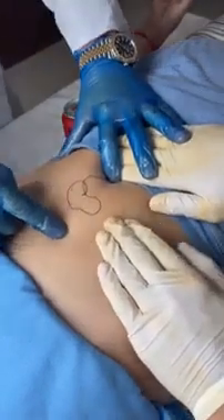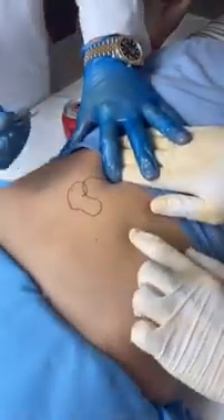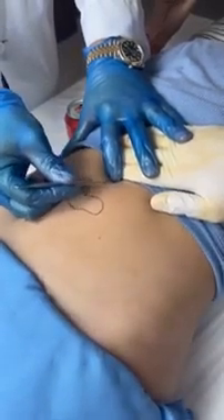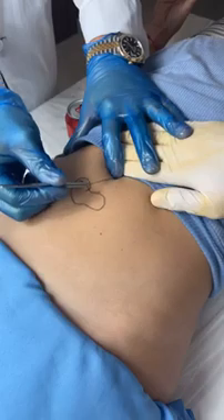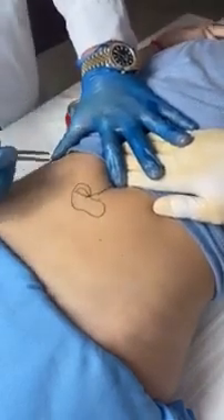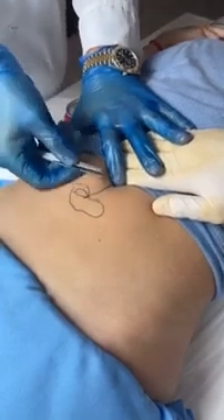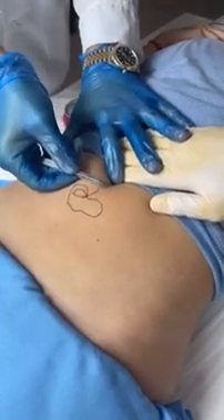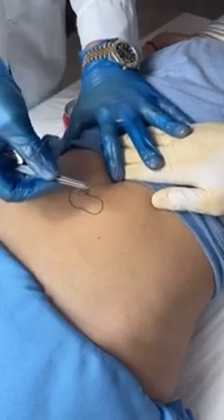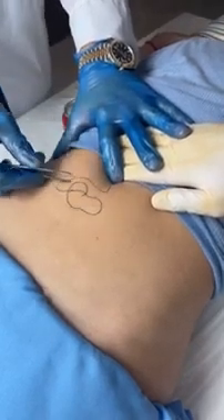Yeah, can they see that? Yeah, they can see that. It's right there. Careful. This has got to be some kind of world record. We're actually making history right now, you know? We need more spray.